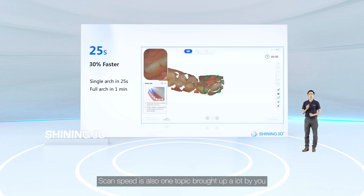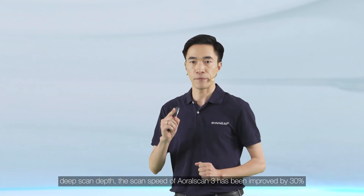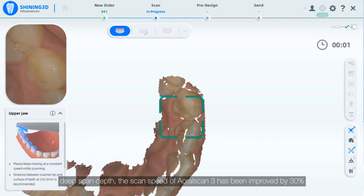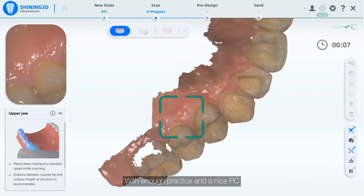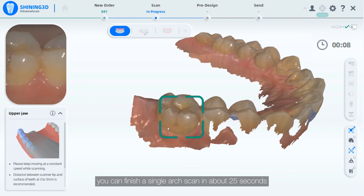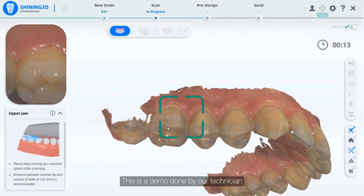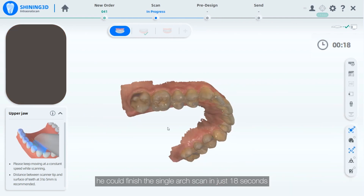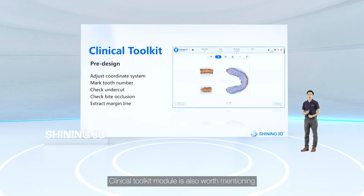Scan speed is also a frequently requested topic. Thanks to the enlarged scan field of view and deep scan depth, the scan speed of AutoScan 3 has been improved by 30 percent. With enough practice and a capable PC, you can finish a single arch scan in about 25 seconds — one demo by our technician was completed in just 18 seconds.